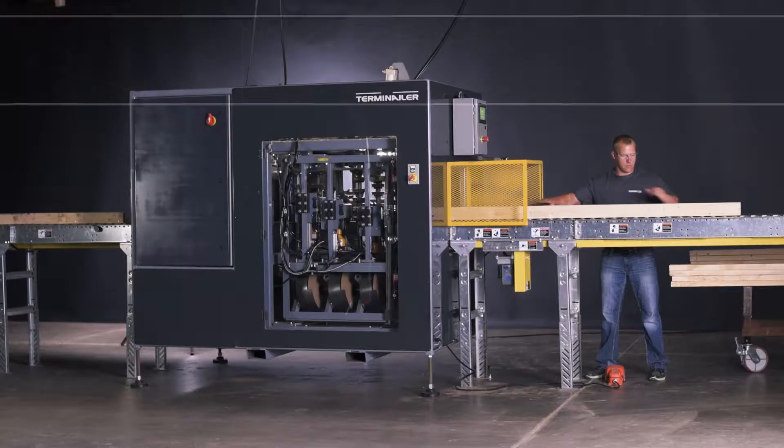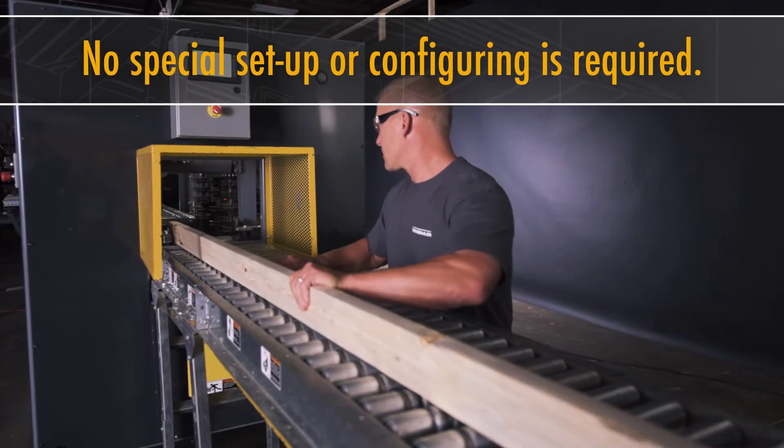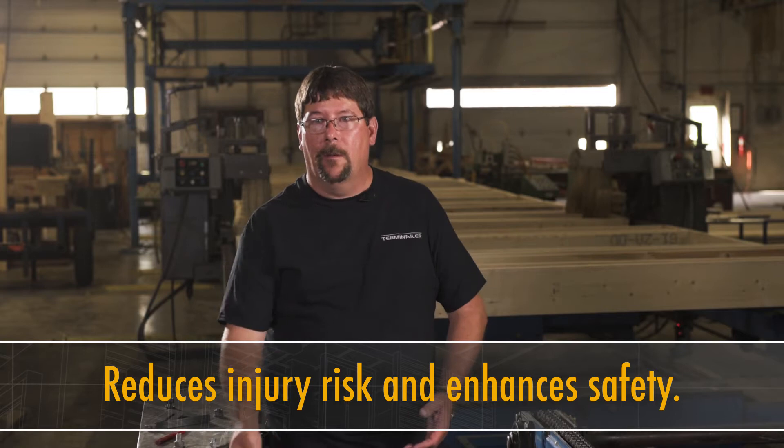Anybody can run the Terminalr. There is no setup time. You simply load the lumber into it and push on the foot feed. It's all around safer — you don't have a guy with a nail gun in his hand. He's not getting tired, so you don't have repetitive motion.